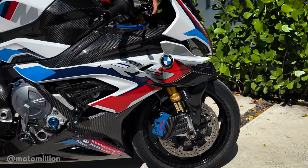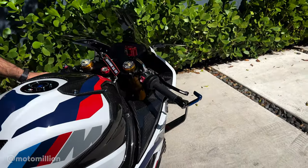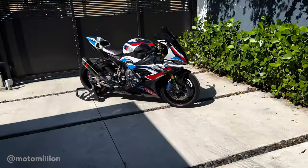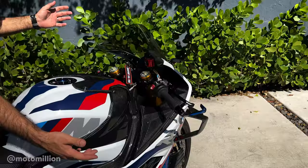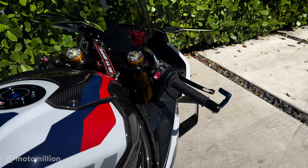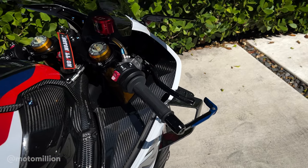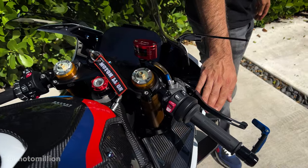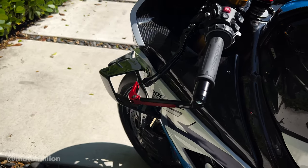Up here on the cockpit area, we're running the Performance Technologies clutch and brake lever guards. We're running that asymmetrical M1000RR theme — this bike is not symmetrical in color scheme, it has some reds on one side and some blue on the other. We continued it with 650EB's traditional theme because he had different colors on each side on one of his first S1000s. Up here we have the 17 RCS Corsa Quarta master cylinder with a TWM low drag lever end, and the TWM clutch lever to match.